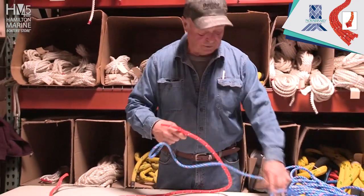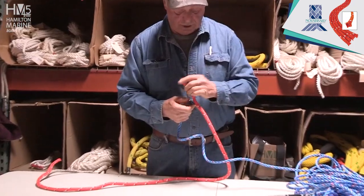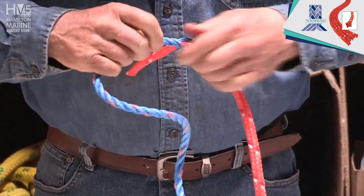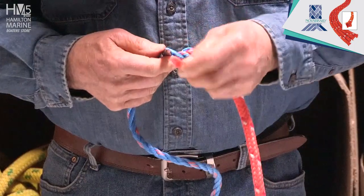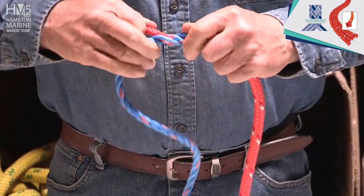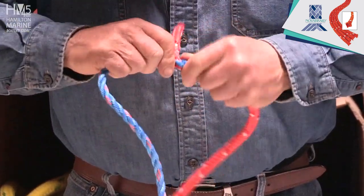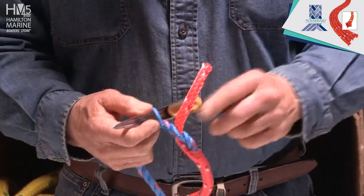Now we're going to take care of these loose ends. It's pretty simple — you don't have to do much, just tucking. I put the pin through. I skip one or two strands — that's the way I'm choosing to do it. You don't have to be exact. I skipped two right there, and that's what I'm doing.